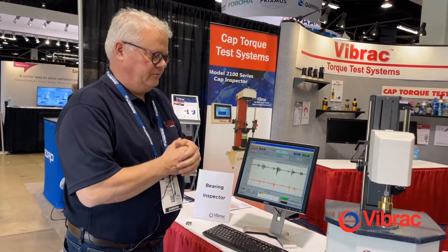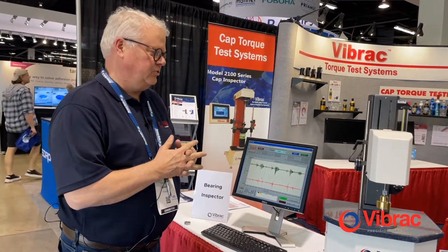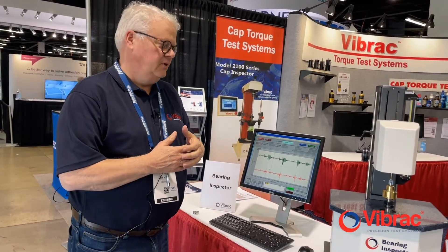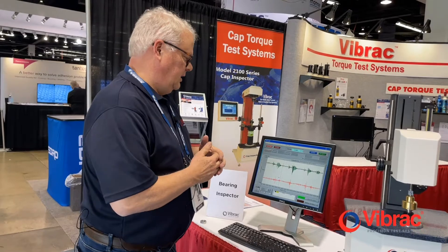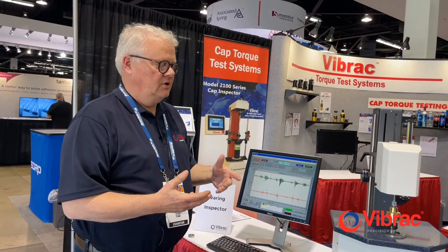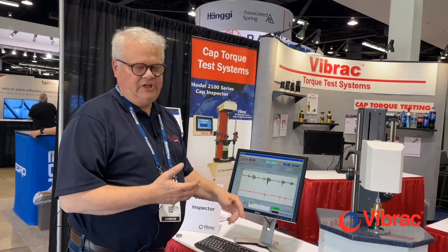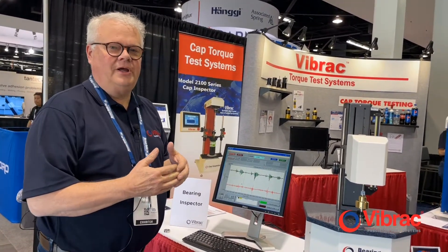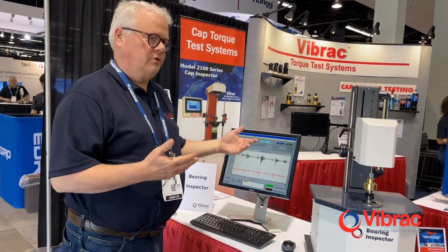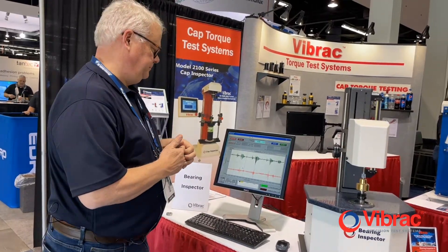We sell and manufacture these systems for companies like NASA, the Jet Propulsion Laboratory, and bearing manufacturers like Timken, SKF, Barden, and Scheffler. They use these slow speed tests — rotating at one RPM — for the resolution needed to see what kinds of issues there might be with a bearing before it's installed in a critical system or a high sensitivity rotational application.